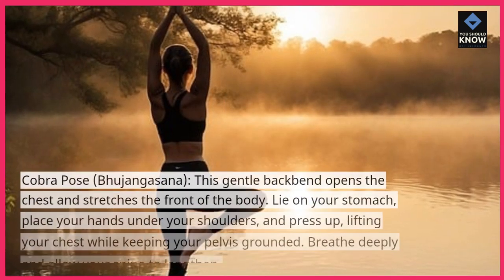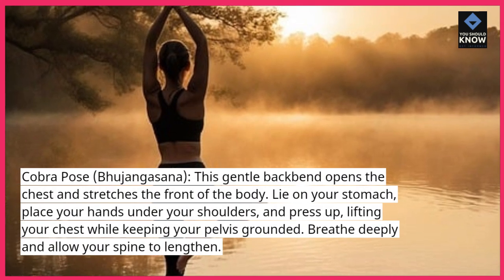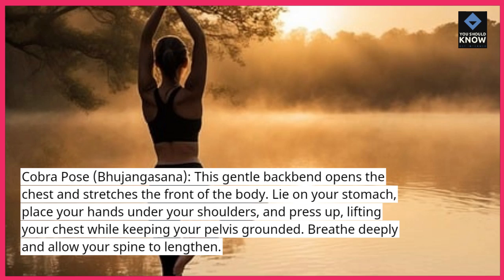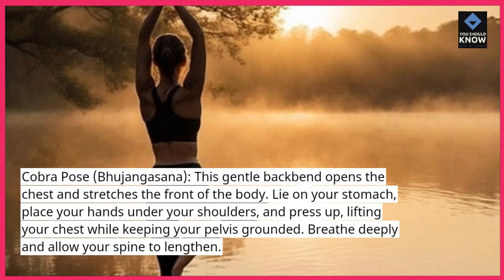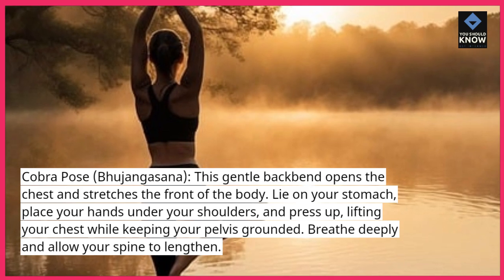Cobra Pose, Ujingasana — this gentle back bend opens the chest and stretches the front of the body. Lie on your stomach, place your hands under your shoulders, and press up, lifting your chest while keeping your pelvis grounded. Breathe deeply and allow your spine to lengthen.